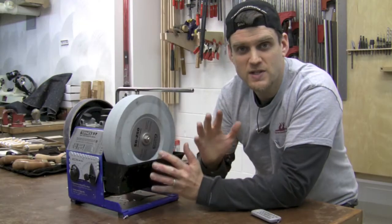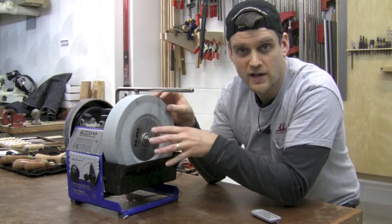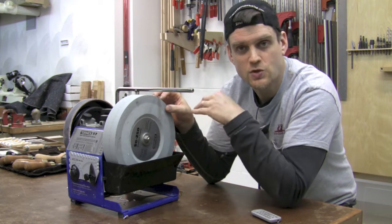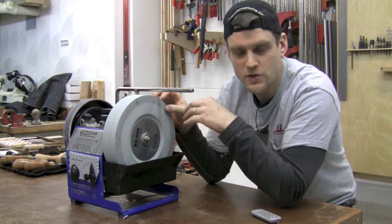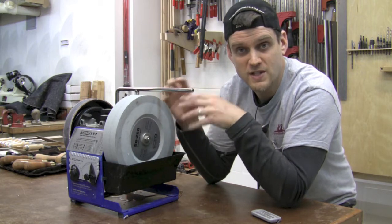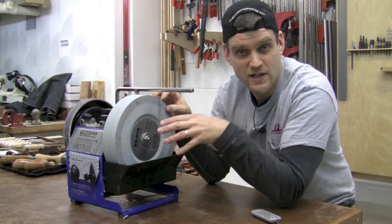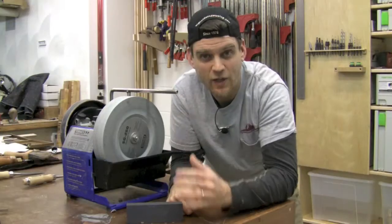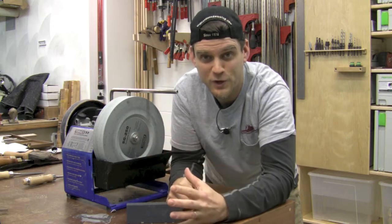The Tormac uses a special water stone grinding wheel that goes through a water trough and turns very slowly, so there's absolutely no heat buildup and no chance of damaging your tools. All the dust that is generated is trapped right in that water, making it a very safe method for sharpening.